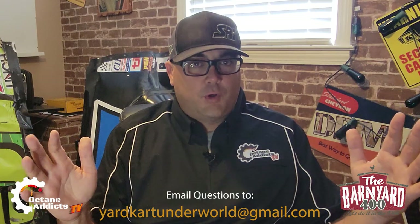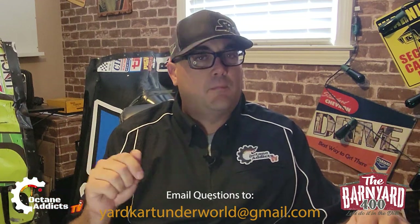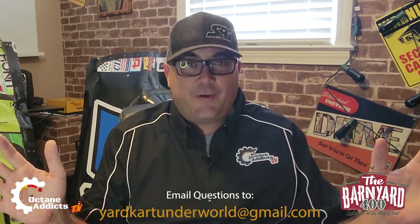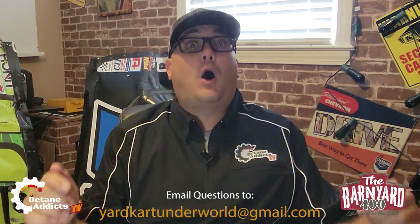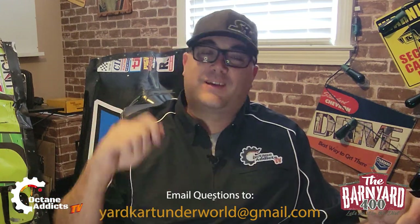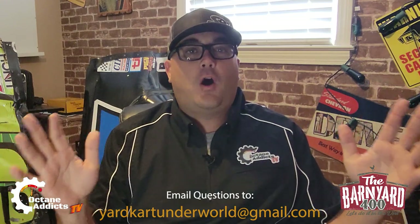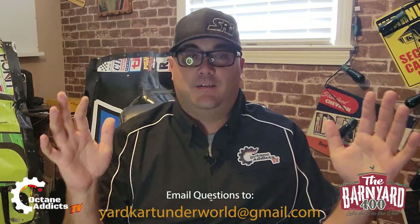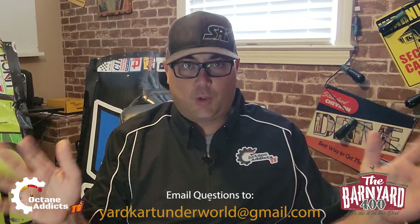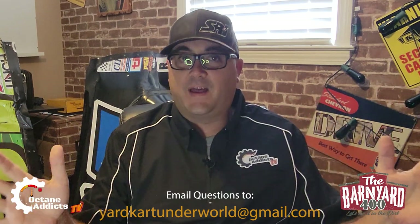Let's talk rules for the Barnyard 400. This event will be happening November 12th in Lamar, South Carolina, Copeland Farms. If it's anything remotely close to the Backyard 400, the Barnyard 400 will be epic. Backyard 400 rules are in effect for this race. We are adding these rules to those for our event. Let's just be clear with that up front.